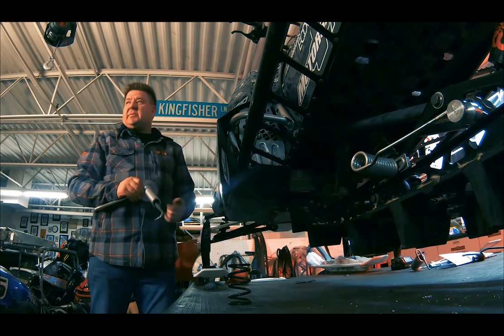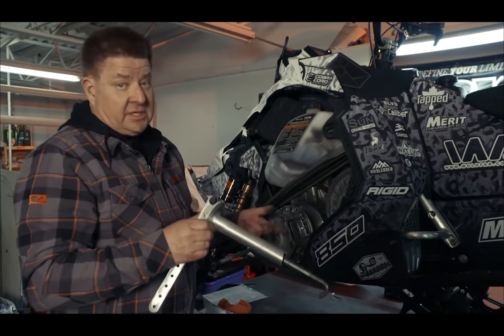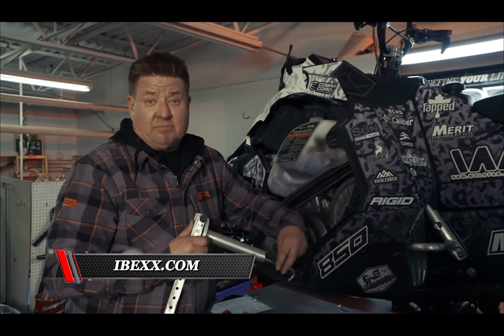It's lightweight aluminum — stick it in your backpack or in the back of the sled. Bring it in the field if you need to change weights on the fly. To check out the tool and all the other great products that IBEX makes, check out ibex.com.